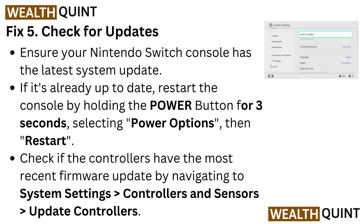Check if the controllers have the most recent firmware update by navigating to System Settings, then Controllers and Sensors, then Update Controllers.